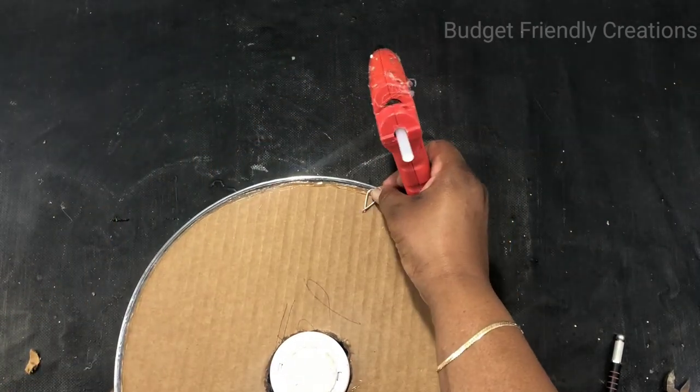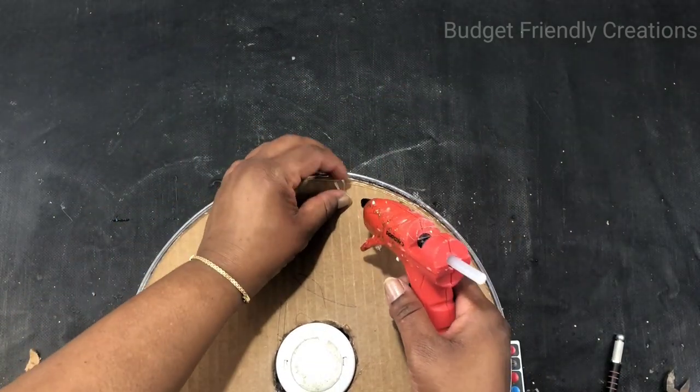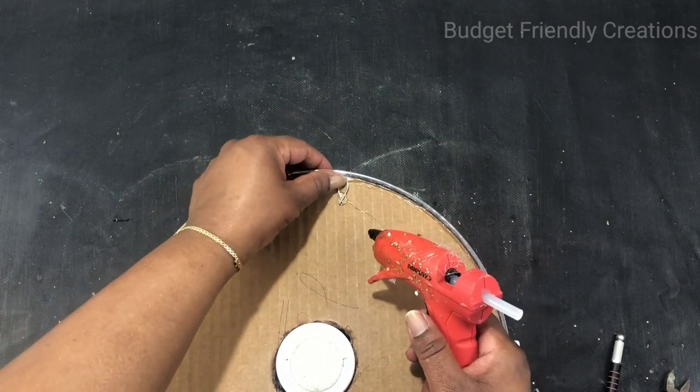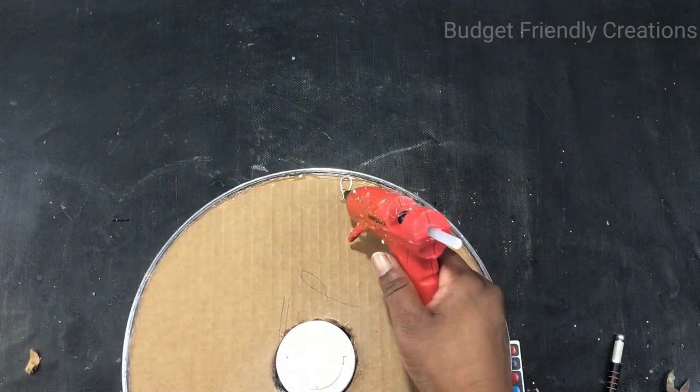Just use a thumbtack to hang it on the wall and that's it, guys — that is it! You could make two of them, put one on either side of your bed and it would look beautiful.